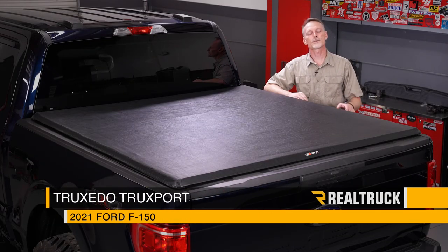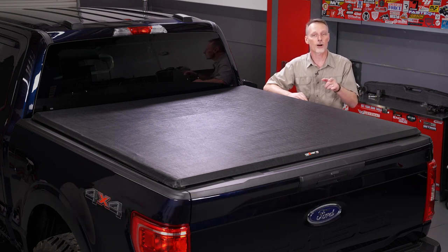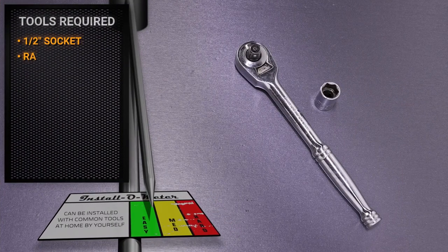Hey guys, Todd here. Today we're going to install the TruXedo TruXport on our 2021 Ford F-150, but this is a similar installation on most applications. For this installation I'll be using a half-inch socket with a ratchet.